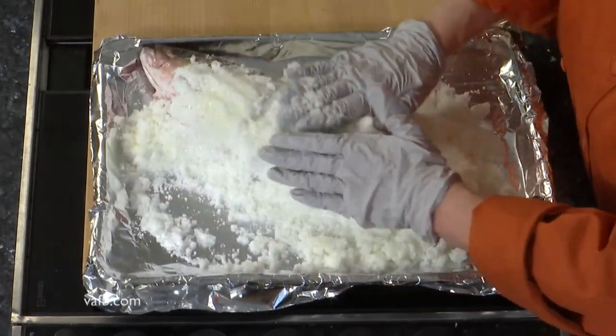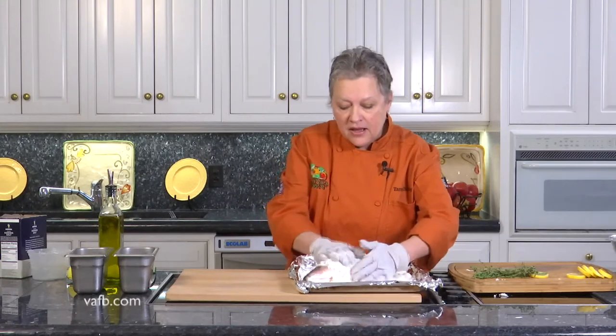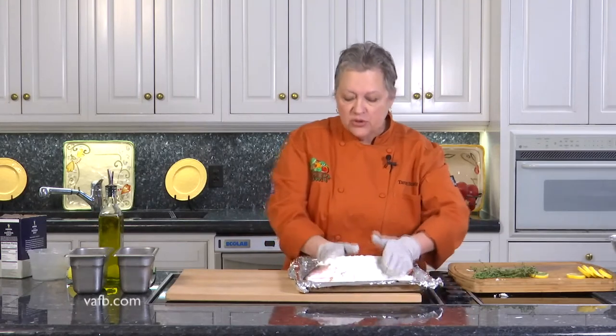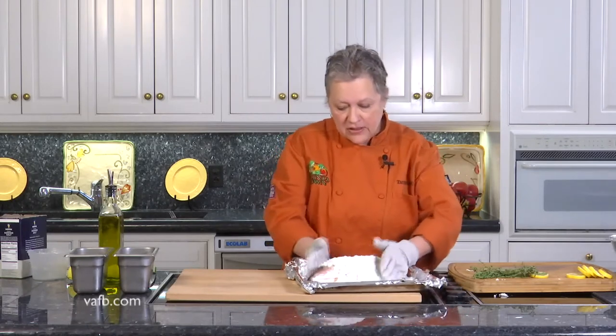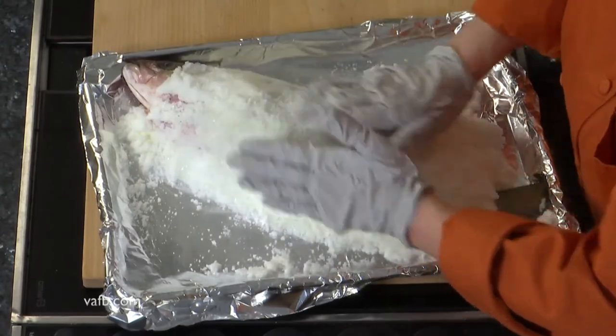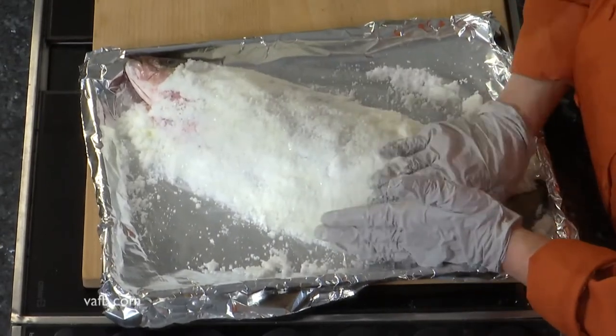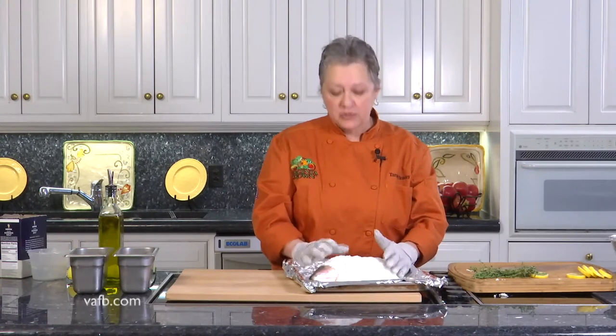You don't have to worry so much about the tail or the head, but you definitely want to get that body encased, and if you feel like you need more salt you can certainly do that. I personally think this is a perfect amount. It's already starting to feel sticky, kind of like clay to a certain extent. This is absolutely beautiful. We're going to pop this into the oven for about 30 minutes and it's going to get nice and brown, and then we're going to break open that crust and we're going to see the most delicious, most tender fish.